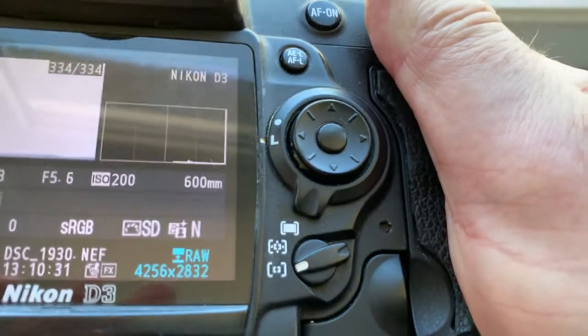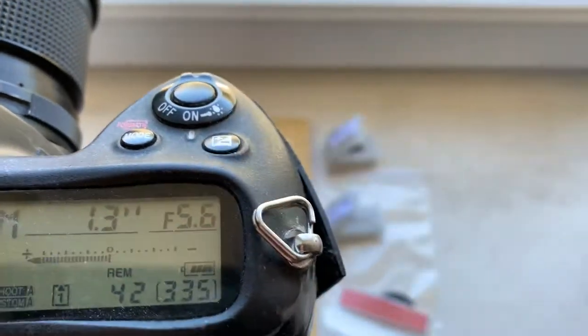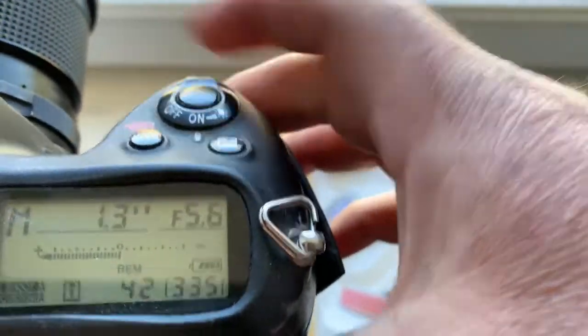This chip pre-programmed focal length is 600mm, aperture range from 5.6 to 40. Focus strap mode is off.